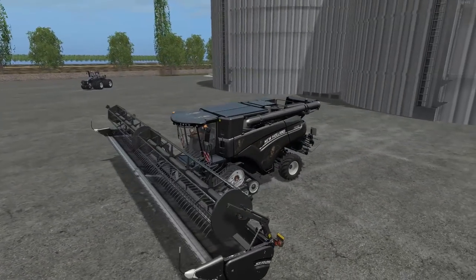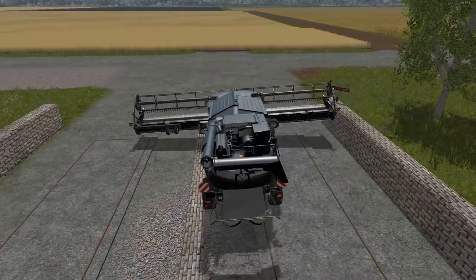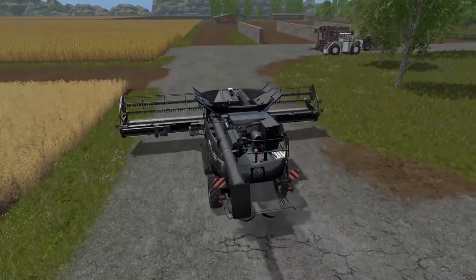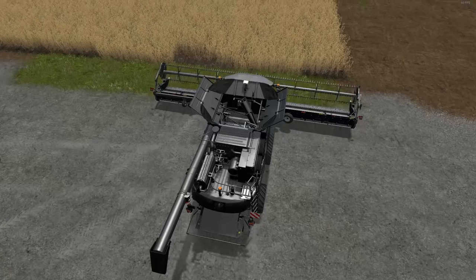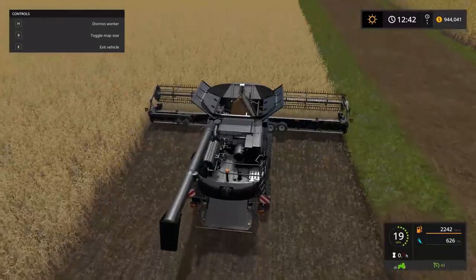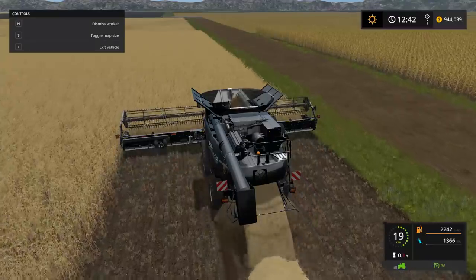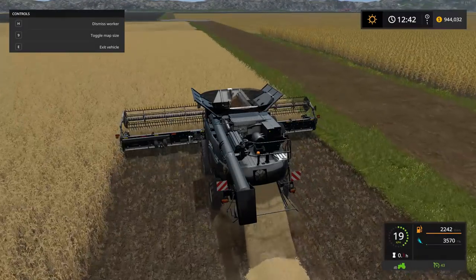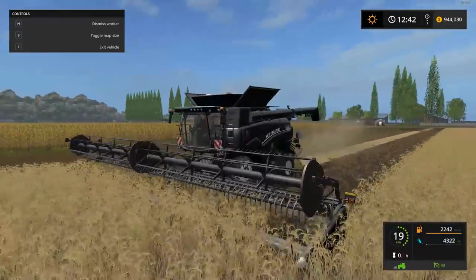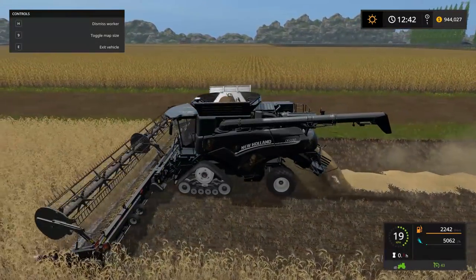I'm going to get a few things set up out in the field and test these out. Let's take our harvester for a spin — you can see how great this thing runs. Let's bring up our HUD so we can see what's going on. I just want to make sure the harvest speeds are all matching up here. Harvest speed of 20 kilometers an hour — this thing works just great. Hired a worker no problem, so we're just going to let him continue on and move to the next one.